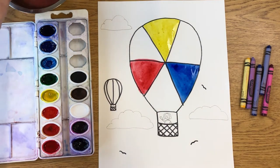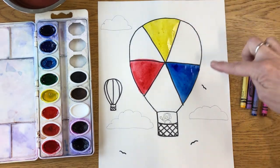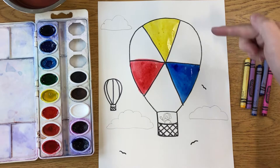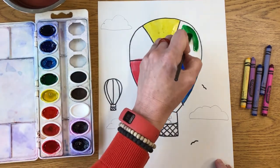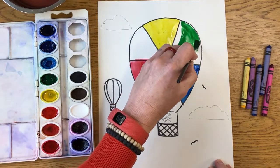The next step is painting in the other sections. Do you remember what those colors are called? They are called the secondary colors. Secondary colors happen when you mix two primary colors together. Today we're just going to use the color that is made when you mix them. So if I take yellow and blue and mix them, what color would you get? If you said green, you are correct! You may paint or color that area green.